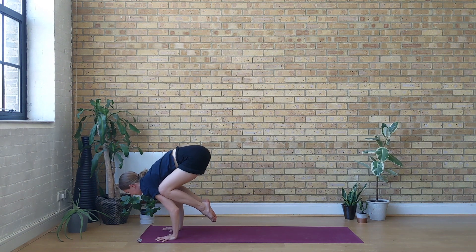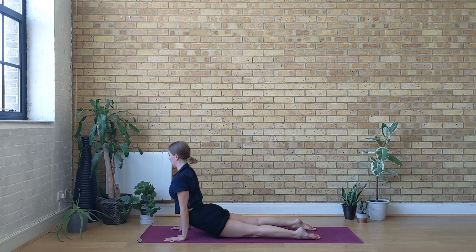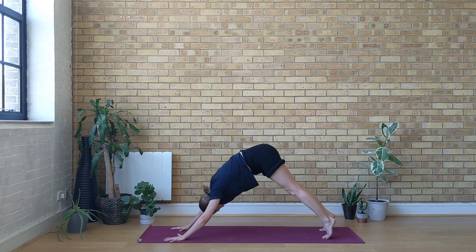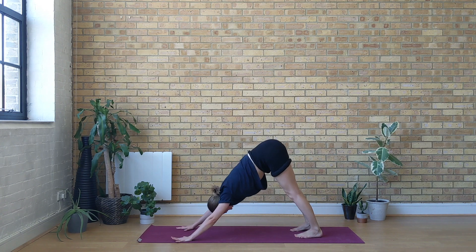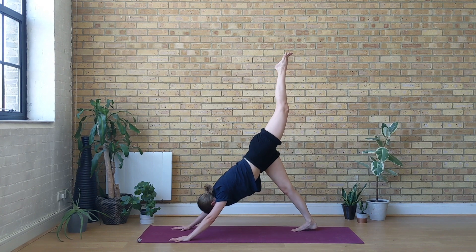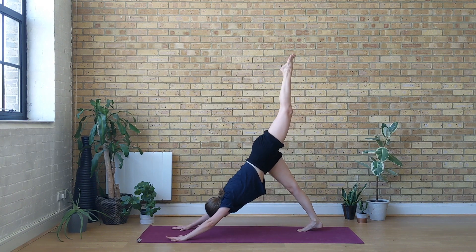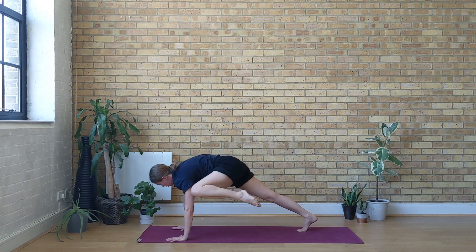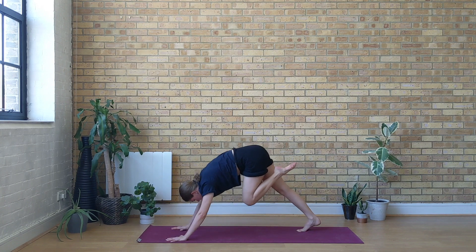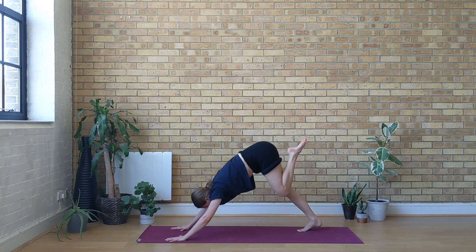With the next exhale step or jump back — take your vinyasa. Exhale pressing down, inhale lifting the chest, exhale back to downward-facing dog. Take a deep breath in through the nose, deep full breath out through the mouth. With the next inhale lift your left leg up. Exhale, bringing your weight forwards — knee to nose, try to touch. Inhale left leg goes up and back. Exhale weight forwards, knee to left elbow — try to touch. Inhale left leg goes up and back. Exhale knee to right elbow. Inhale left leg goes up and back.